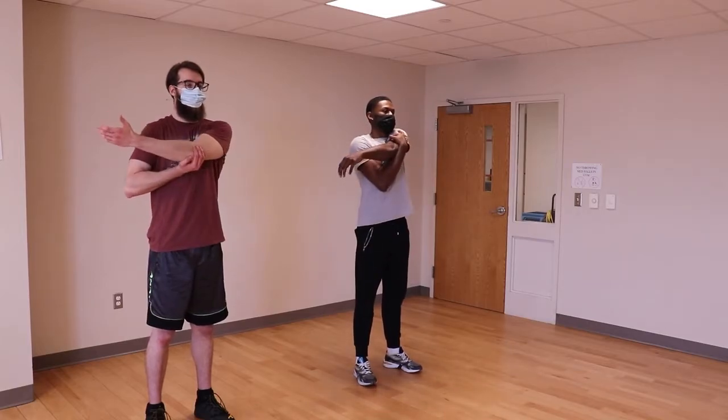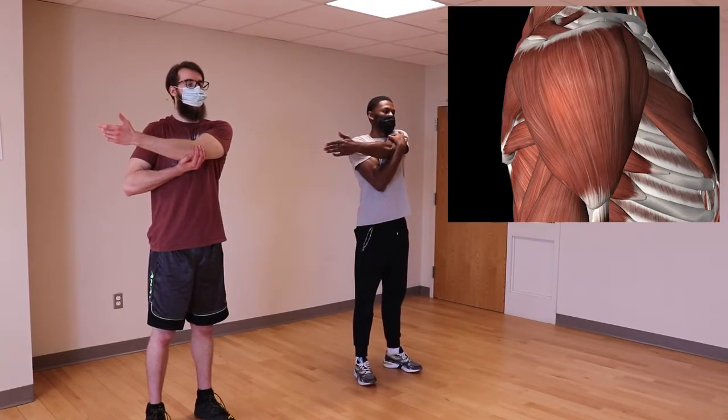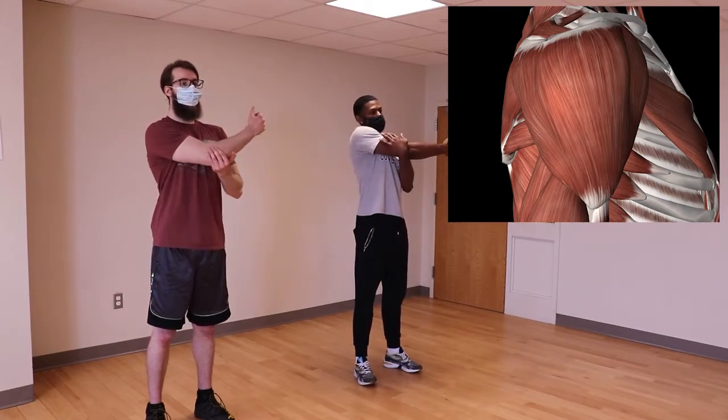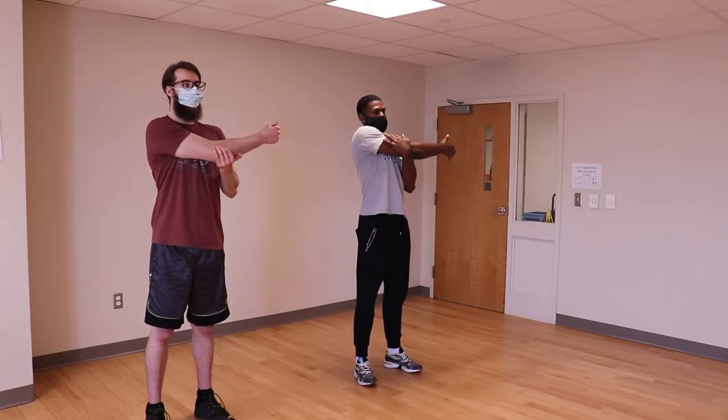Onto our deltoids — the classic across the body stretch. Hold at or around your elbow to keep your arm in close to the torso for a stretch of the medial and posterior deltoids. If this stretch produces any pinching or discomfort in the shoulder, it may help to lower your elbow slightly towards your sternum at the center of your chest.